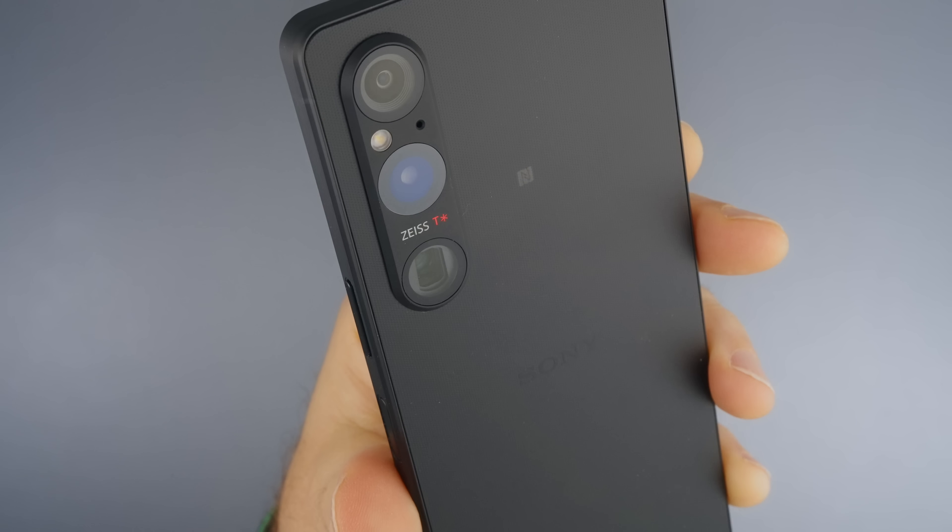But among all the periscope cameras I've used, this is the best one. The stabilization works really well. Yes, you see a little softness in the image, but it is the best. Having 85mm to 125mm optical zoom is great, and even if it only had one focal length I wouldn't complain. The telephoto camera does have the weakest autofocus compared to the others — not bad, but not as good.